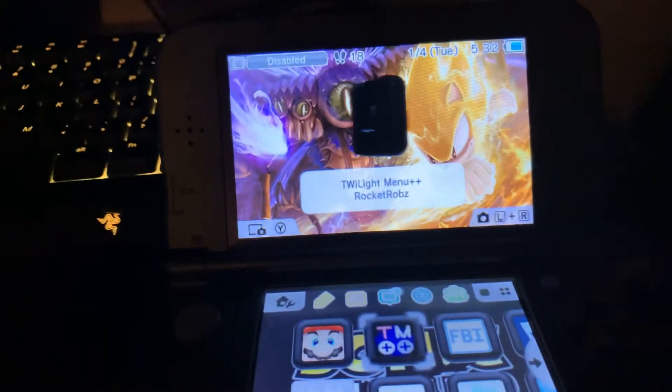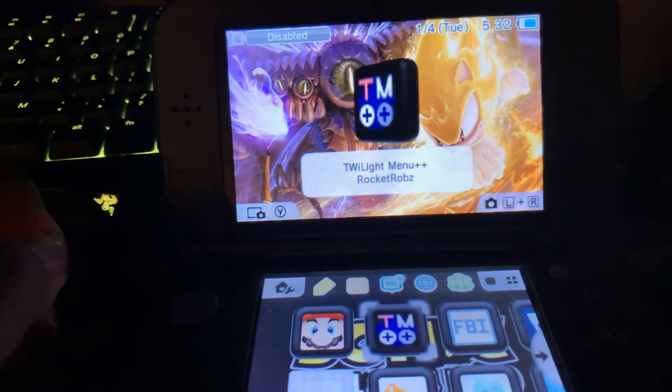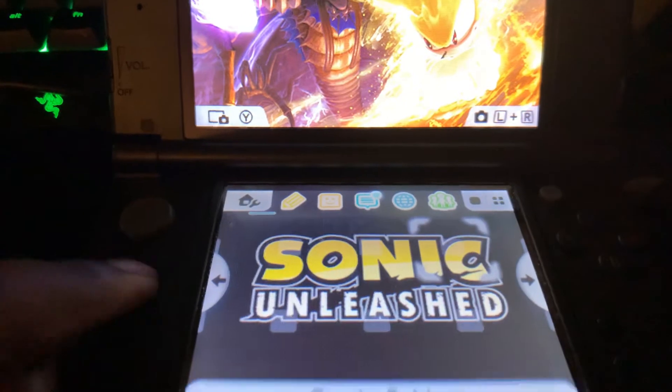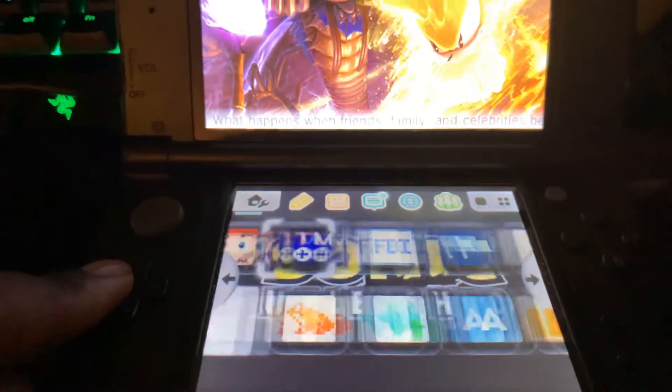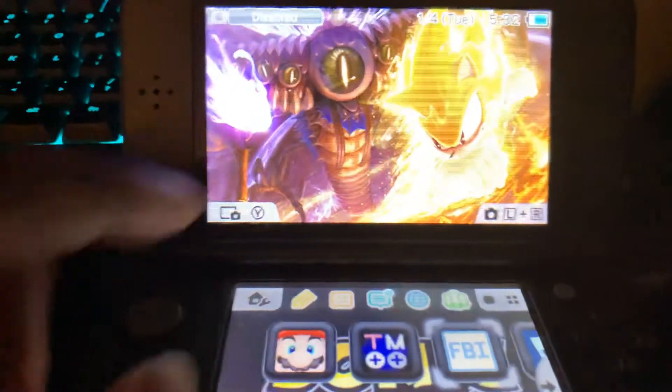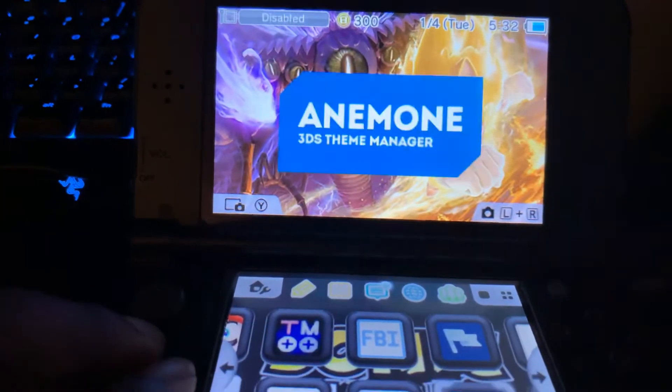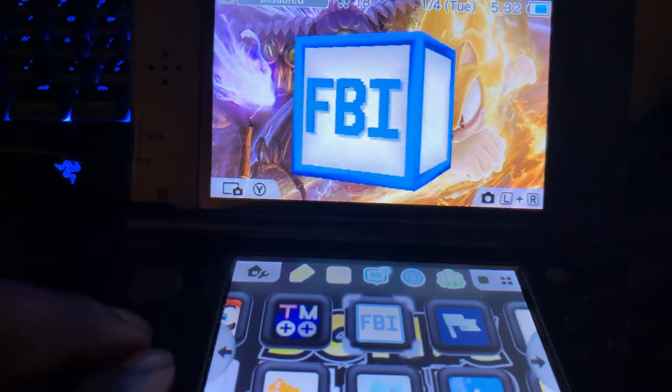The files on there are the main files for the custom firmware. So when you turn your DS back on, it should have all of those little folders that you're supposed to have. FBR and all of that should be on here by default. The Luma 3DS and all of that should be on here — you might have to download it.